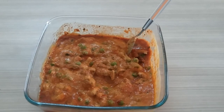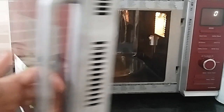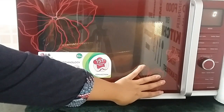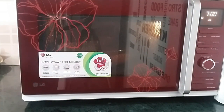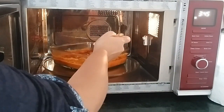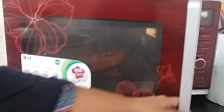Now we will add the masala and salt as per taste. Mix it well. You can see the gravy color is very good. Now we'll add the sauce to the gravy and cook it for about 7 minutes. If you like, you can add it; if not, you can avoid it — but it will give a little extra taste.